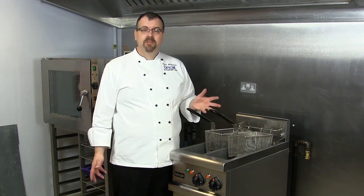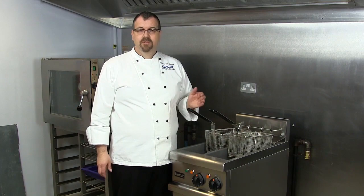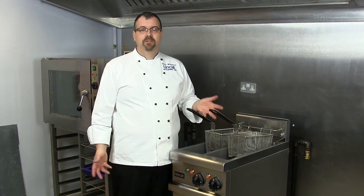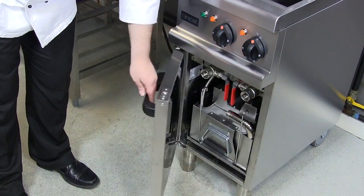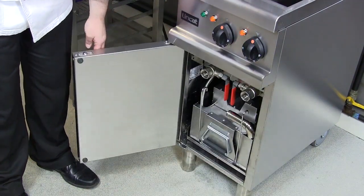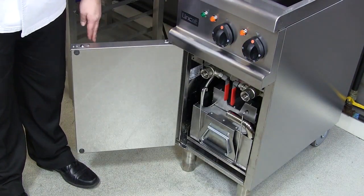All Opus 700 Fryers are sturdily built and powerful. This means they'll withstand the rigors of a very busy kitchen and they're able to give you the output that you require. This particular model has built-in filtration, which is an option on a number of Opus 700 Fryers.